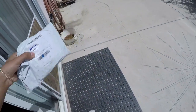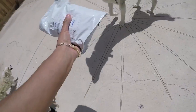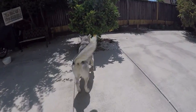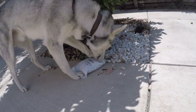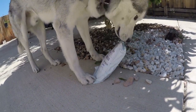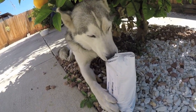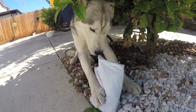We got our very first package. This package is meant for him — let's have him open it. Open it! I was hoping this would come in a box. Hopefully he doesn't rip what's inside. There you go. Good boy.